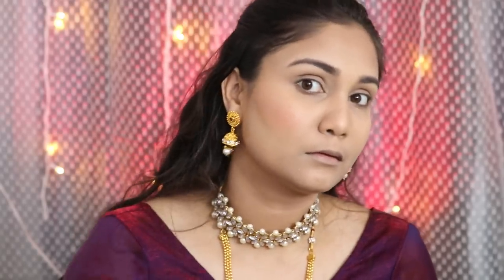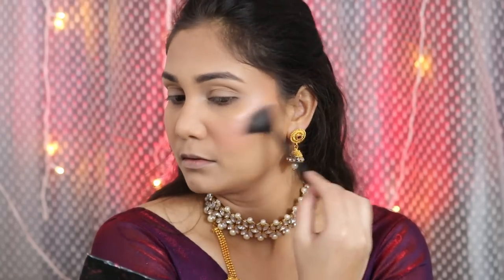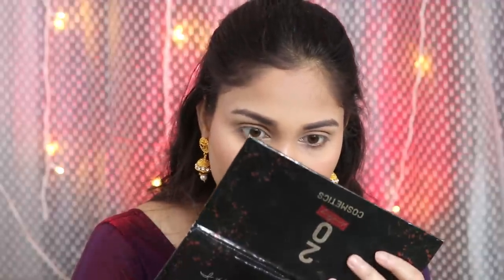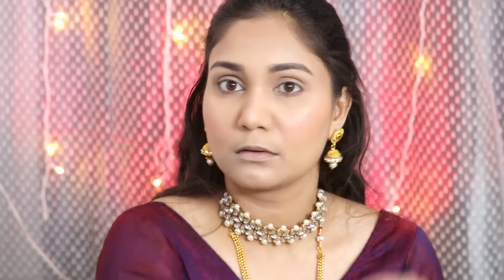Then I am going to use the blush from the palette. It is very similar to Wet n Wild Pearlescent Pink, which is similar to NARS Orgasm. It is an amazing blush and very long-lasting. I am also taking the highlighter from the same palette. It is a very subtle glow — not an intense bam bam glow, but very subtle. You will get a good glow on the face. Applied with a brush, both the blush and highlighter look very good.